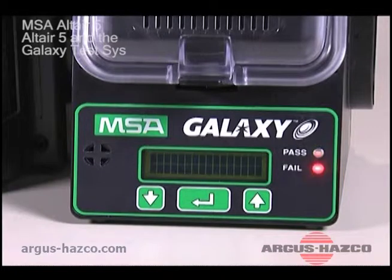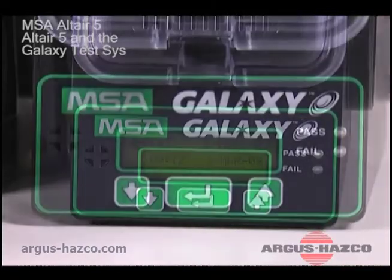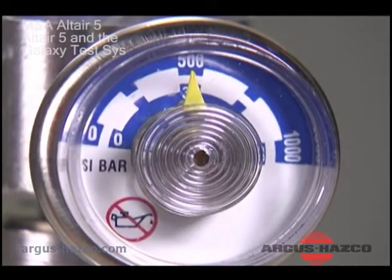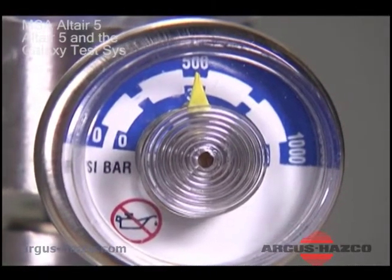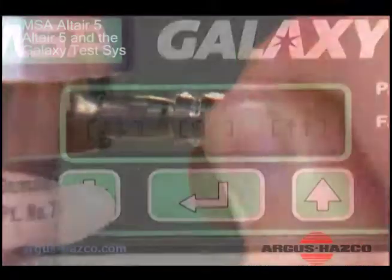Check the Galaxy system test stand LCD for the flashing 'Insert Instrument' prompt. Do not insert the instrument until you see this prompt. Check that the gas cylinders have enough gas and that the demand regulators are connected.